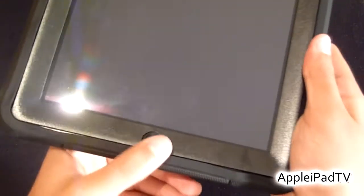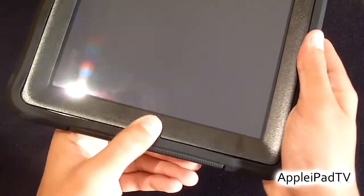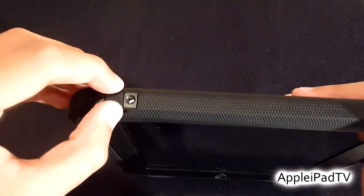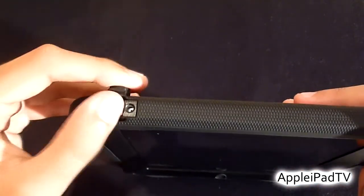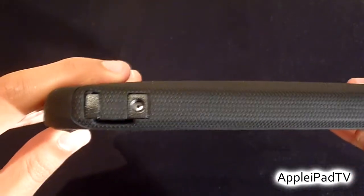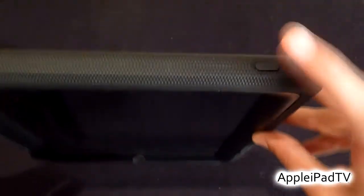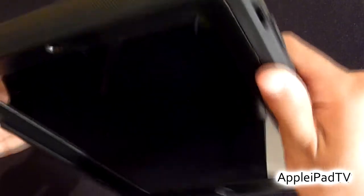The home button is also covered by the silicone but still remains very easy to press. At the top we have a plug which protects the headphone jack when not in use. There is also a cutout for the microphone, and the sleep/wake button is covered but still remains very tactile with a good amount of feedback.